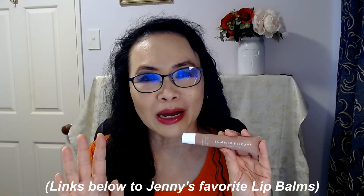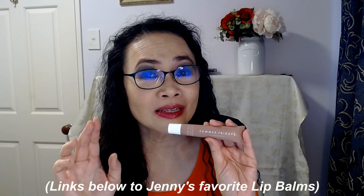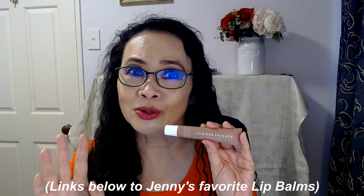That is the theme behind Summer Fridays products. This is my first time trying one of their products and I'm very, very impressed. I really love this lip balm and I'm going to add this to my two other favorite lip balms — the Tatcha Kiss You Lip Balm and the Kiehl's Butter Lip Mask — because this has done amazingly for my lips.